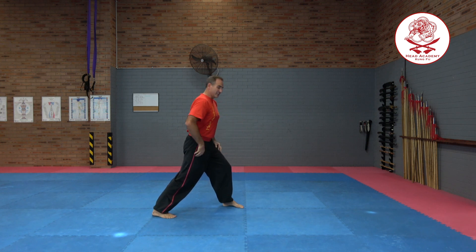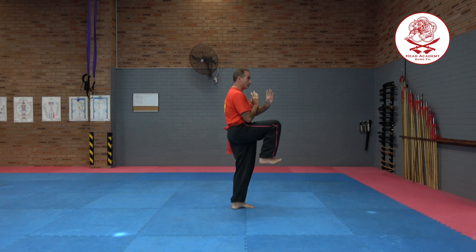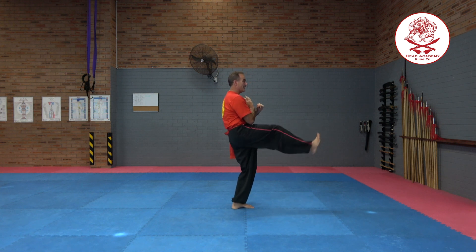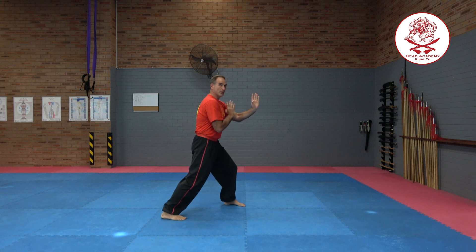To practice these, just form your bow stance, have your guard up, step, lift the knee, pull the toes back, get the knee as high as you can, and then just push out, pull in, step back — one, two — into your bow stance guard.